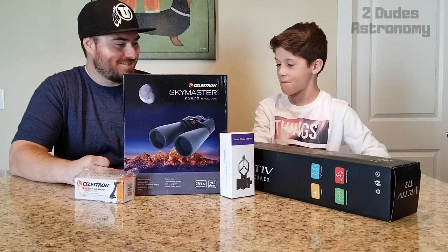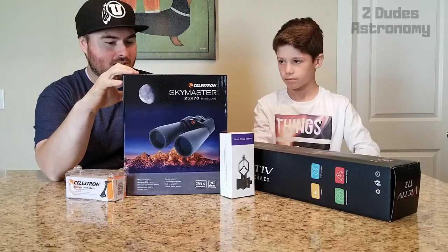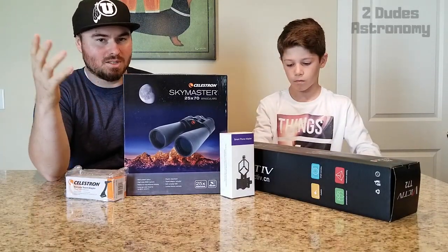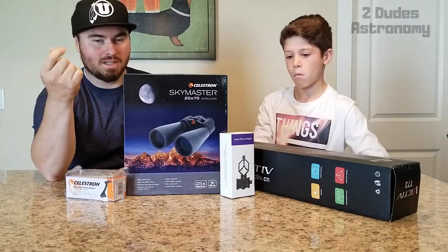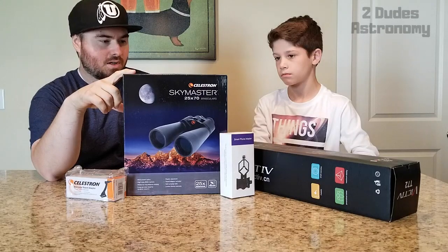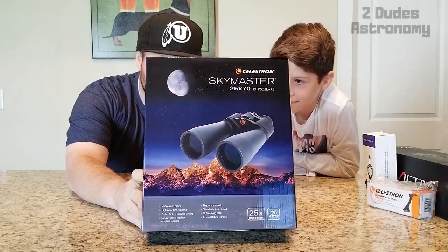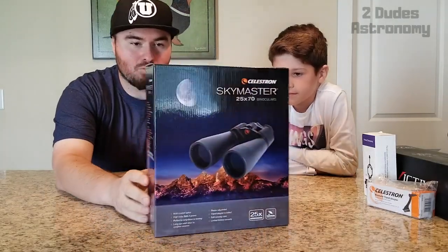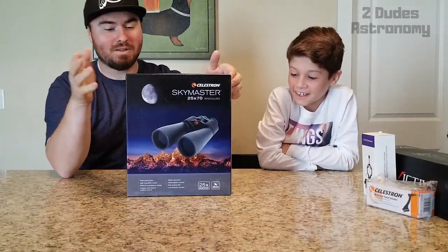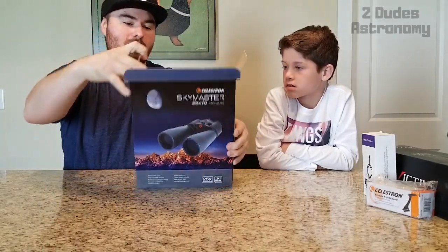So let's jump right in. We have the Celestron SkyMaster 25x70 binoculars. We'll have links to all this stuff below, so if you're interested in getting any of it after seeing what you can do with it, check the description. The SkyMaster 25x70 actually comes in a really nice box — like really nicely packaged. When we took it out of the cardboard box we were actually pretty surprised at how nice the box was.